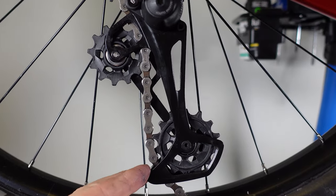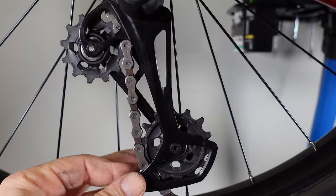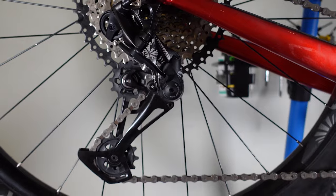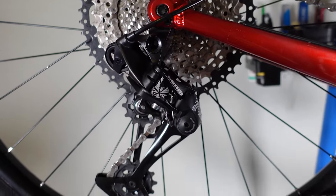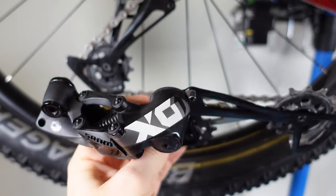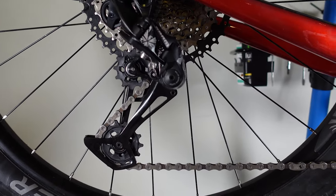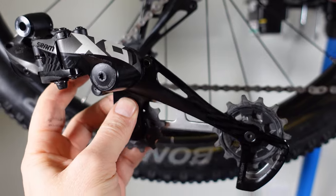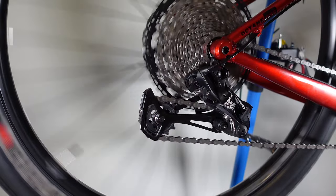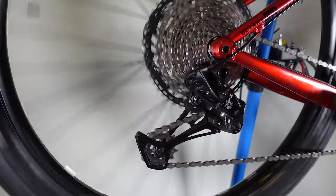Finally, before you release that cage make sure your bottom jockey is properly mated with the chain — remember that's narrow-wide. Pull forward on the cage, hear the click, and you're ready to rip again! This kind of maintenance should be done at least once a year if you want smooth and crisp shifting from your drivetrain. What kind of Eagle derailleurs do you use? Do you maintain them like I showed you? I'd love to hear your comments — if you have tips and tricks please share them. If you found this useful give us a thumbs up; it really helps the channel. I hope you're enjoying your winter wrenching and until next time I hope to see you on the trails. Cheers!